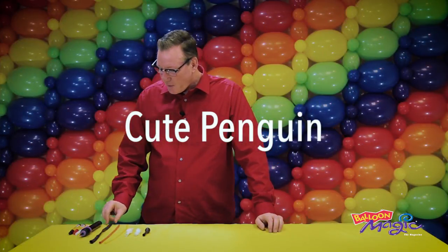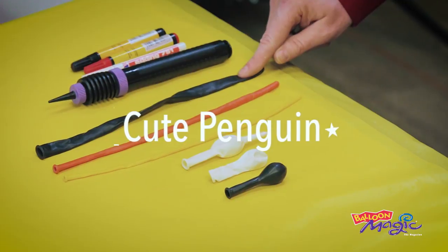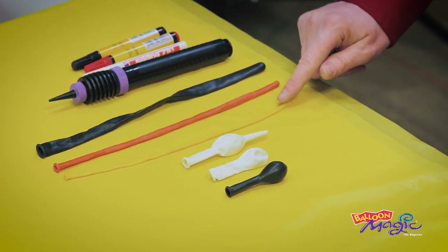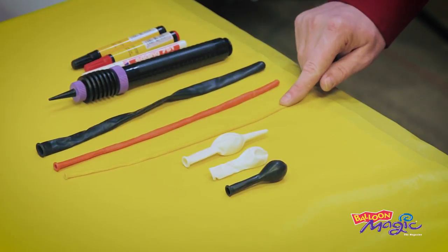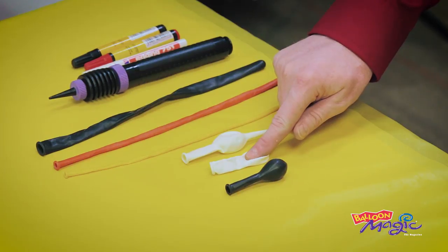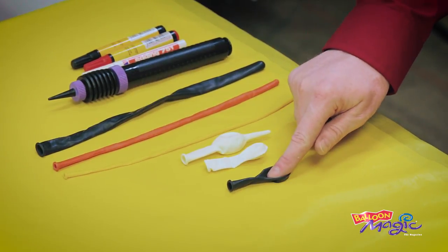So for the cute penguin, we're going to need: a black 350Q, an orange 260Q, a yellow 160Q, a six-inch quick link, a five-inch white round, and a five-inch black round.